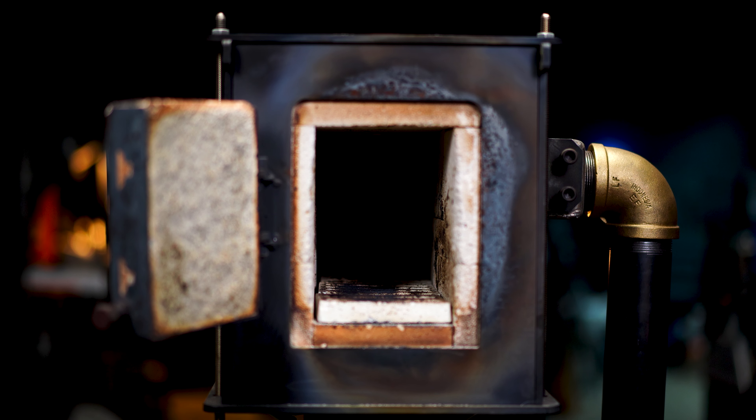I've turned the forge off so I can talk for a minute. Now let's discuss increasing the PSI to forge-welding temperatures. We're going to apply all the same principles we just used for forging temperatures, but with more fuel — increase to 4 or 5 PSI and then balance the air to it. I'll just leave it where it is and fire it now.